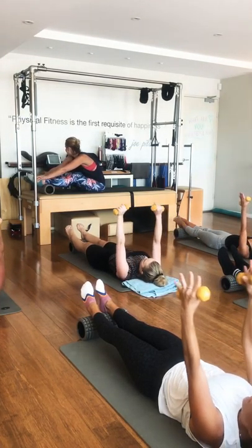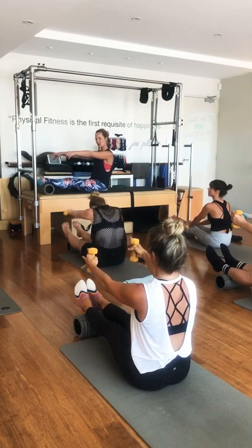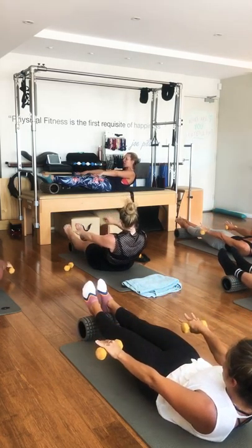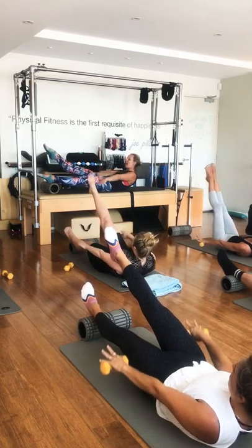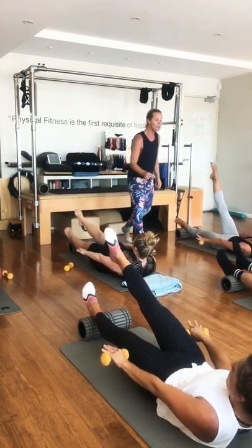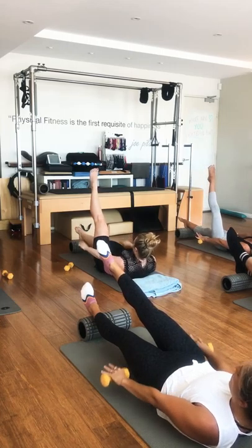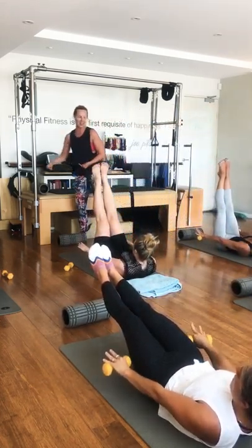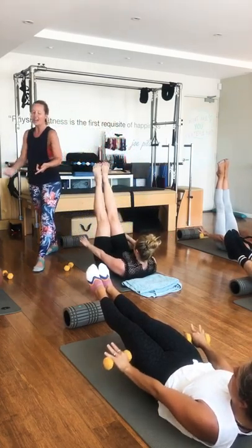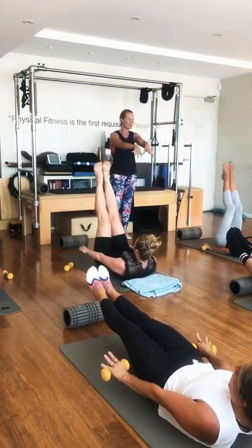Hold it up there. We're going to float one leg up, breathing in, breathing out. Switch those legs — breathing in, reach out long through that leg. We've done a lot of abs. Breathing out. Both legs hover up or continue switching. Who can get eye height with those legs? Two more there — curl up more on your exhale. And then come all the way down.